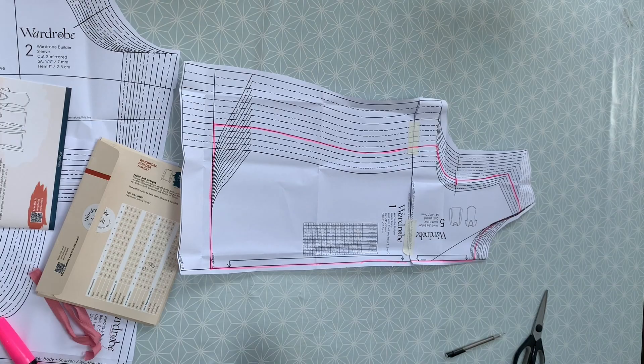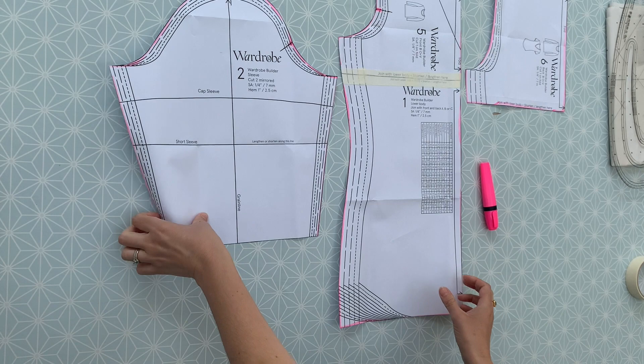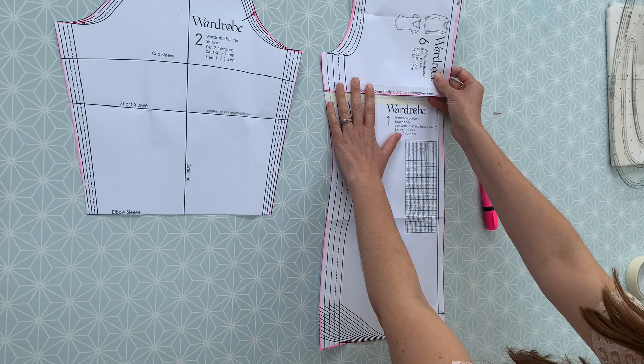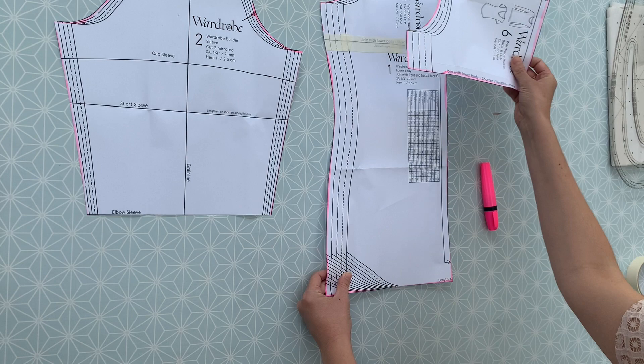I'm going to do that with all of the pattern pieces and then cut them out. I've cut out my sleeve at elbow length, sellotaped my front top bodice to the bodice body, and cut that straight hem. Then I'll cut that out and attach the top part of the back and cut that out too — it's the same bottom half for both back and front, and those are both cut on the fold.